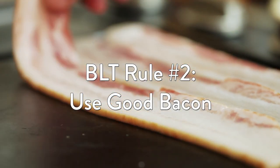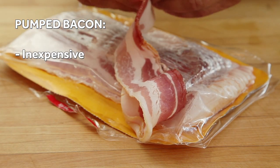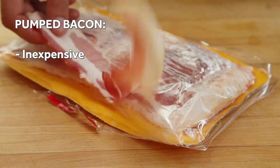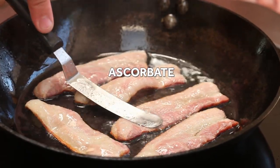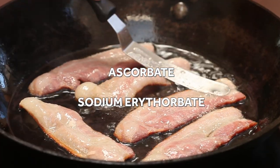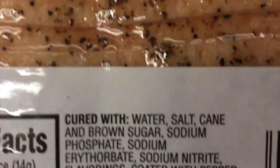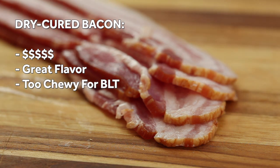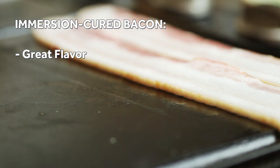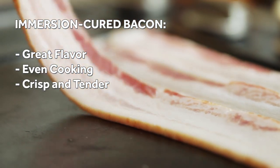BLT rule number two: use good bacon. Most inexpensive bacon is injected with brine as a quick and dirty way to pump it full of salt to preserve it. The problem is this adds a ton of moisture. Juiced up bacon's gonna curl, splatter, and cook unevenly. You want to avoid bacons that include ascorbate or sodium erythorbate, which are perfectly safe chemicals but they're required by law in these pumped up bacons, which makes it an easy way to identify them. Bacon labeled dry cured are the fanciest and usually have great flavor, but I find them to be too chewy for a BLT — they pull out of the sandwich as you bite and threaten the structural integrity. That leaves immersion cured bacon, which is my BLT bacon of choice. It's made by soaking pork belly in a brine before smoking it, and a good brand will be thick cut but cook up tender and crisp.